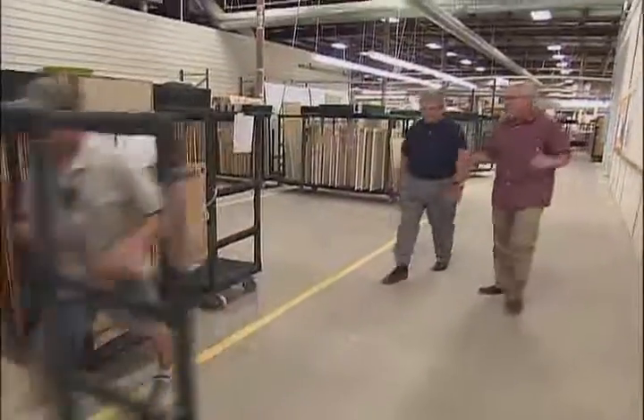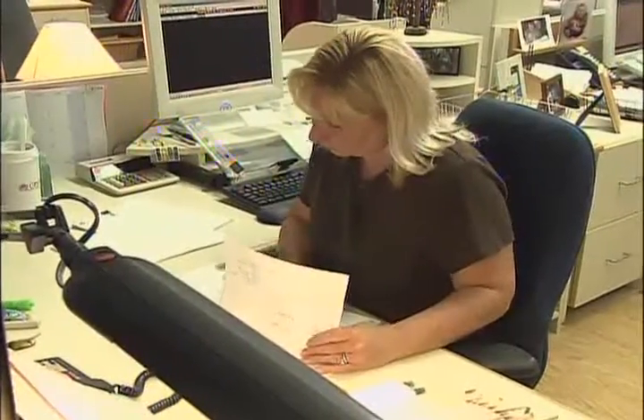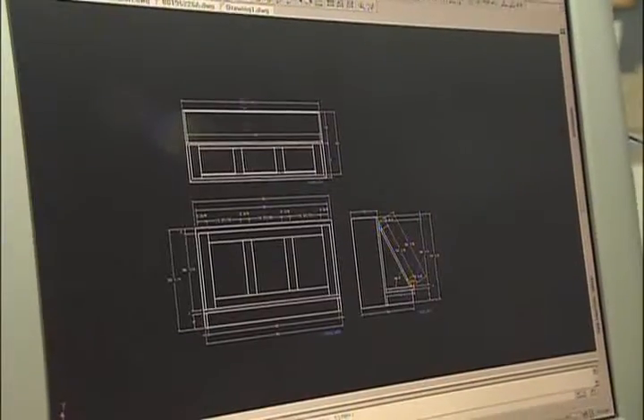Well Steve, I've got to tell you, it's a big busy place. But tell me, how do you go about making a cabinet here? Well, it's a process. We start with getting the plans in, the order in, then it's in the computer, pieces are cut. It goes through a whole process.